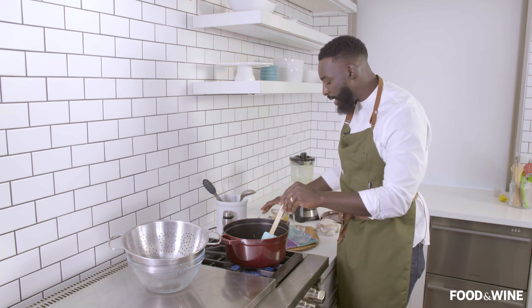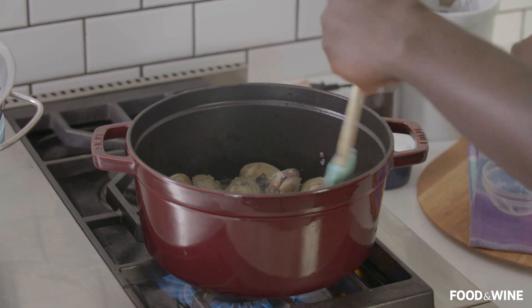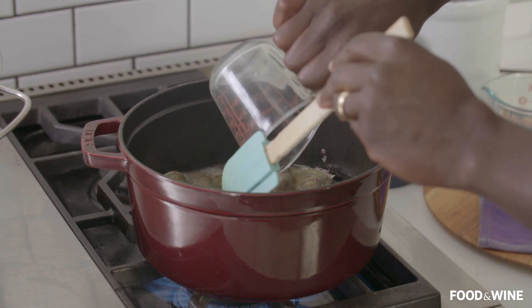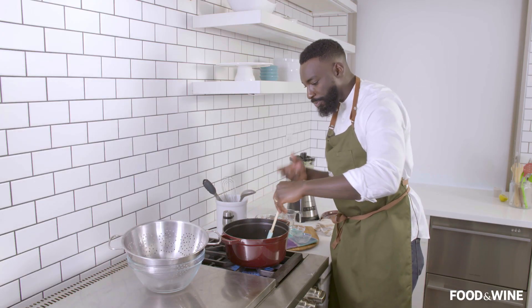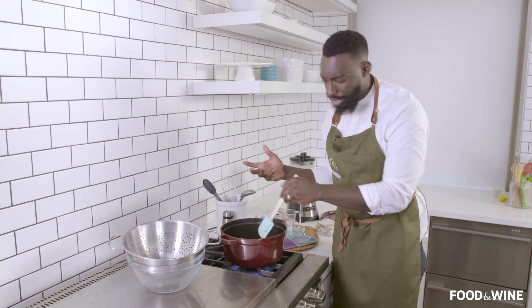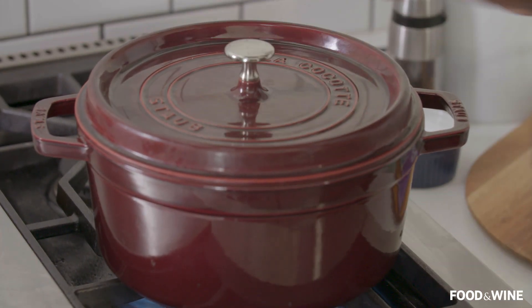Then we go ahead and add in our liquids. I have that white wine that we'll add in right here, and I also have this chicken stock. If you don't have chicken stock available, you can always use veg stock. Now we're looking to cook these clams in this beautiful chicken stock, white wine, butter, shallot, garlic. We're going to put the lid on really quickly and allow the clams to steam out appropriately. It doesn't take long, honestly.